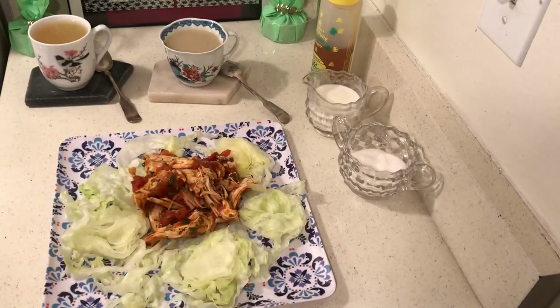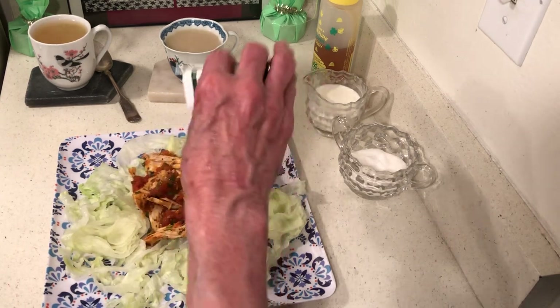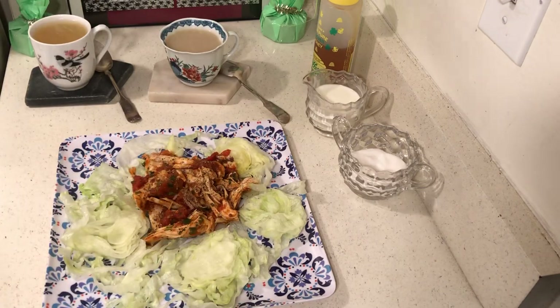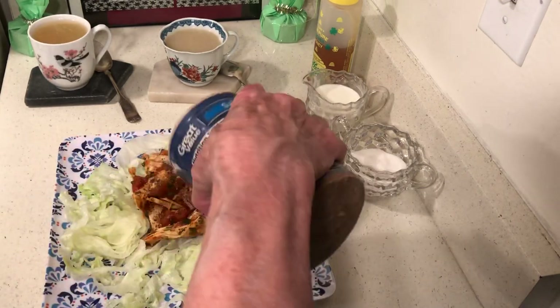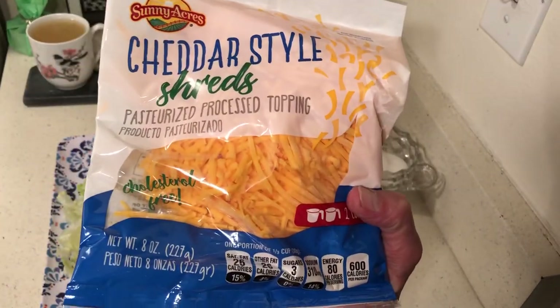Once you have a good taco salad recipe, you can really make it your own. One of my customers was a Mexican chef and he told me you need some kind of onions in your Mexican food or it's just going to be too blah — I have found that to be true. I bought three bags of chips at Dollar Tree today, which I showed in an earlier video.